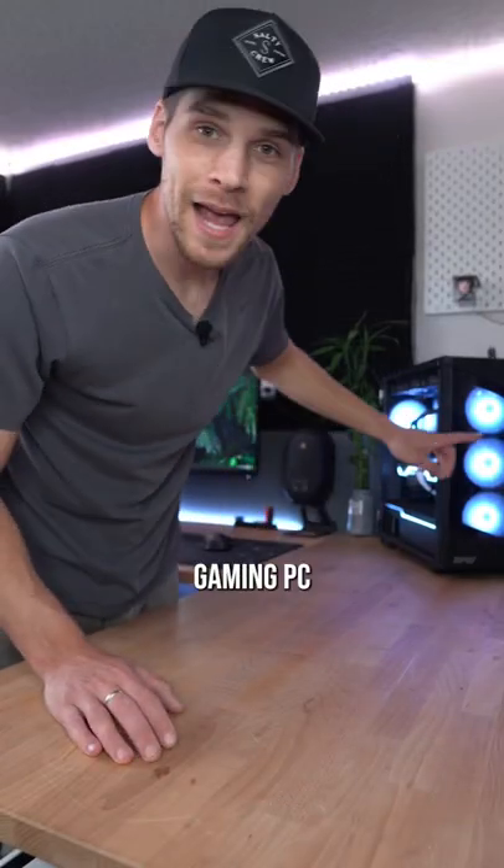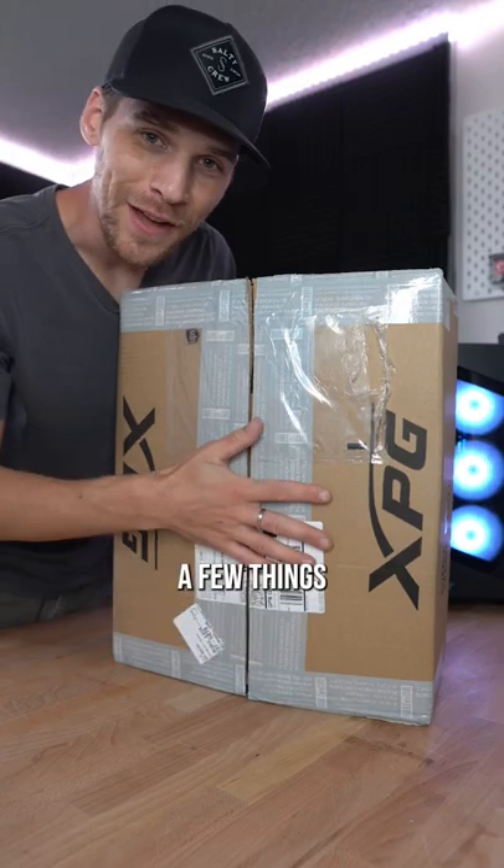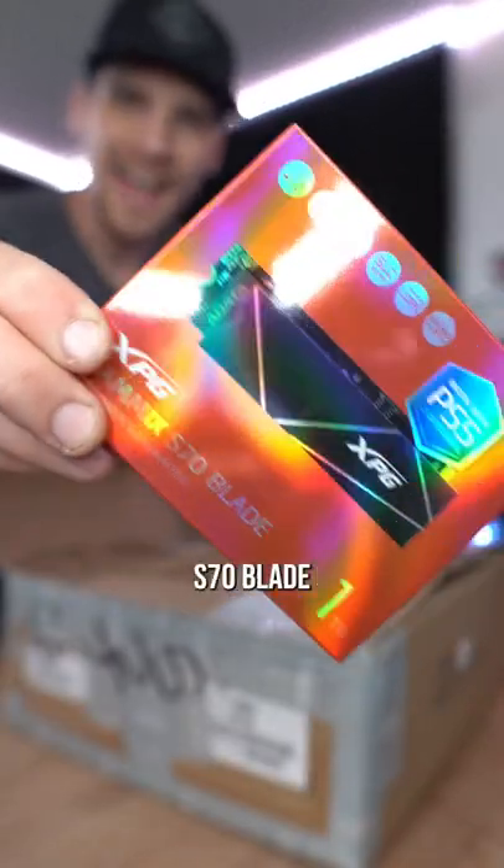I'm running out of storage space on my gaming PC so let's change that. XPG has sent out a few things so let's install the Gammix S70 Blade.